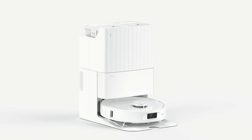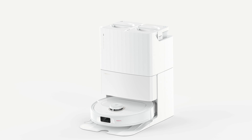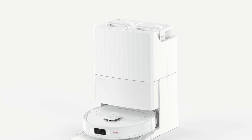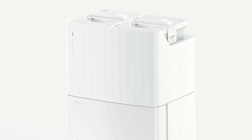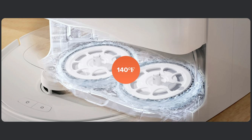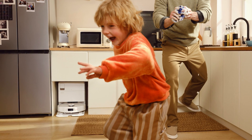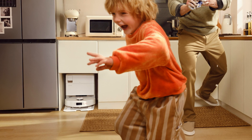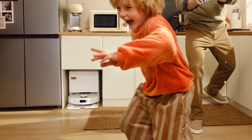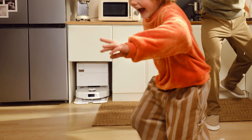The only other change with the dock is they reduced the size of the clean water tank from 5 liters down to 4 liters, and the dirty water tank has also shrunk from 4.2 liters to 2.7 liters. My guess is this is to allow for the heating element that will heat the water for hot mop washing. On a side note, I found an image of a Q-Revo with a shorter dock that appears to lack onboard water tanks in favor of plumbing hookups for clean and dirty water, but no real mention of this on their website just yet.